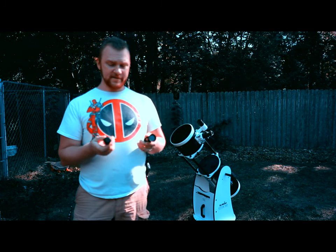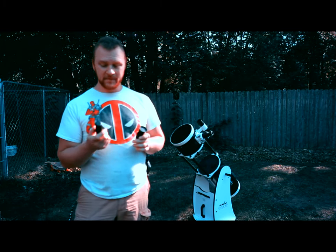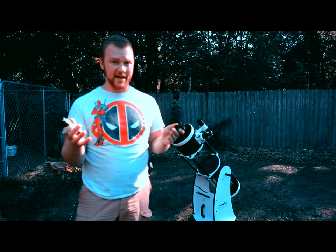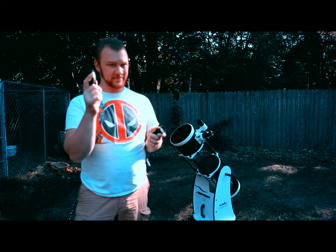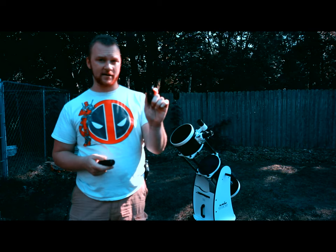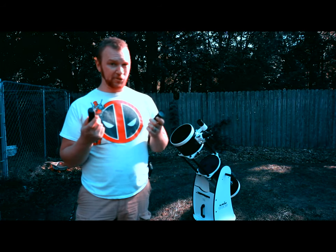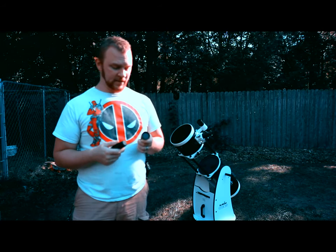Personally, if you can get them cheap I would say get both. If you can only get one, I would go with the laser, because you can still use it during the day in a shaded area — you don't need direct sunlight. The Cheshire only works in light, but the laser you can use any time you want. Both are good, both have a learning curve, but the laser is a little bit better. Thanks for watching.